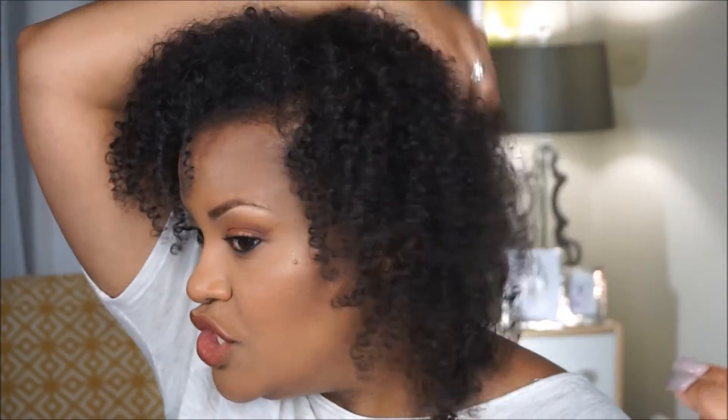Then I literally just go in with my fingers and begin to style my hair. Using the scarf method causes my hair to get bigger and bigger as the days go by. On day one of a wash and go, my curls are really tight and my hair is much shorter with less hang time. Doing the scarf method helps my hair to stretch over time so it just gets bigger, more beautiful with each passing day. I just finger-style it the rest of the way.